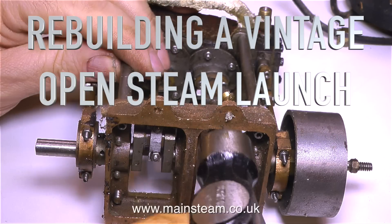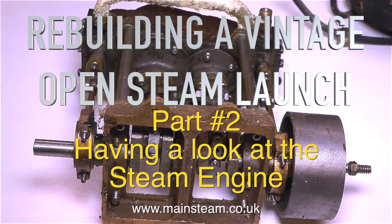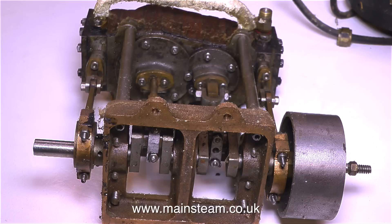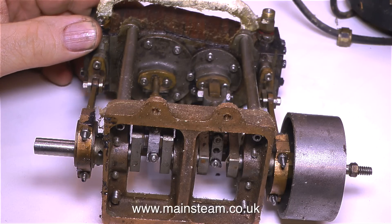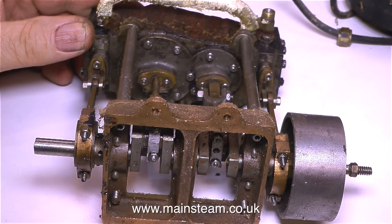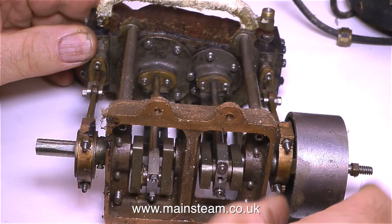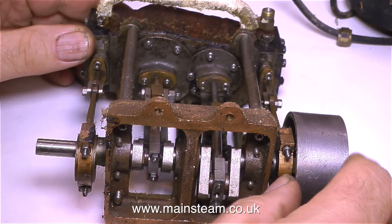Welcome to Rebuilding a Vintage Open Steam Launch, Part 2, having a look at the steam engine. And here she is. This is a Stuart Models twin compound launch engine. That's a twin cylinder engine, but the cylinders are different sizes, and the exhaust from the small cylinder empties into the larger cylinder — that's because it's a compound engine. So the steam is effectively used twice.